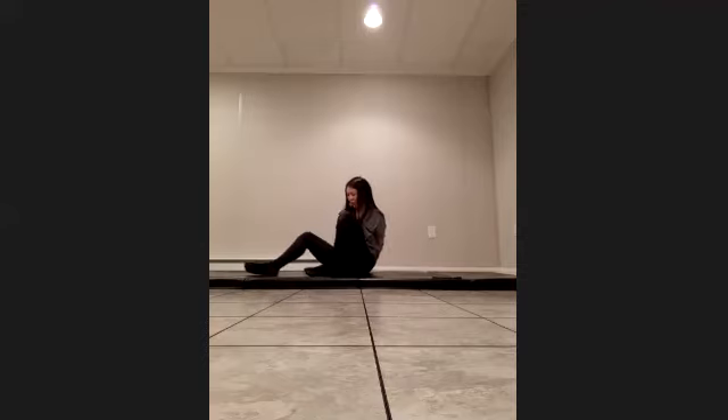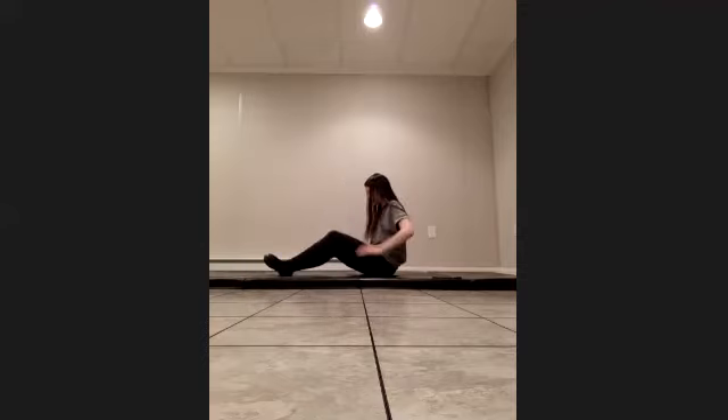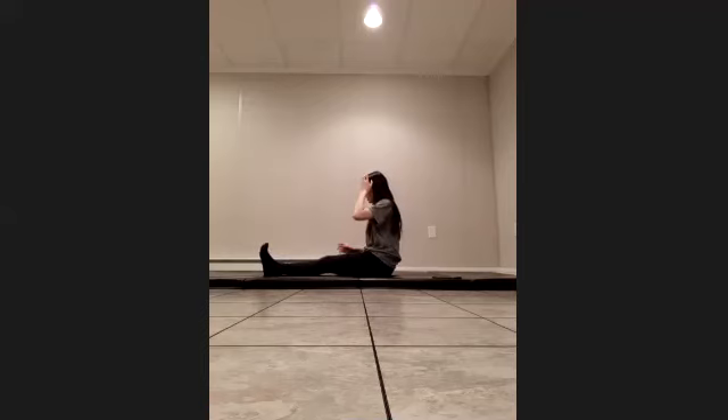I'm going to be sideways just so you can see my profile a little better. Legs are stretched out in front of you, let's flex the feet, resting our arms right by our hips, pressing ourselves away from the mat. Shoulders are down, taking a deep breath in.